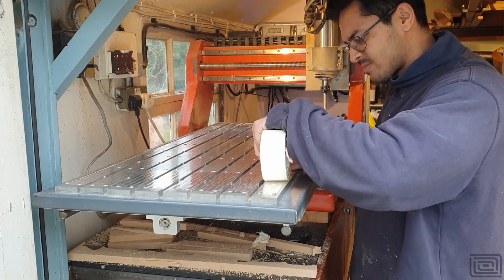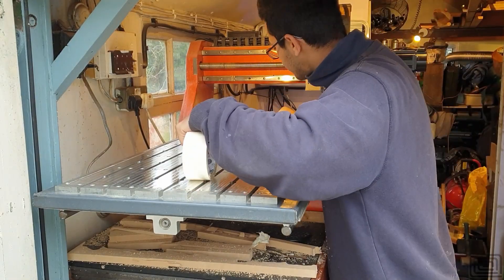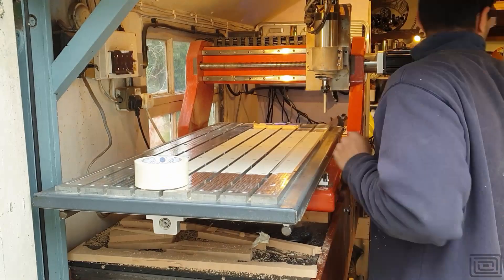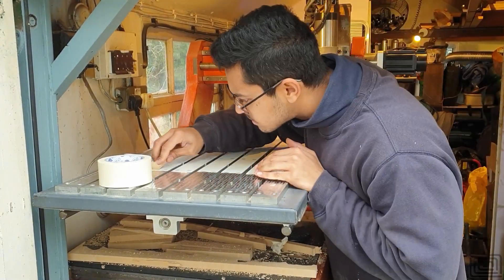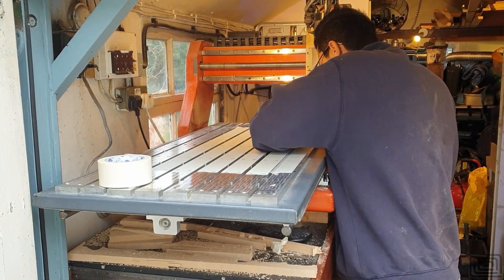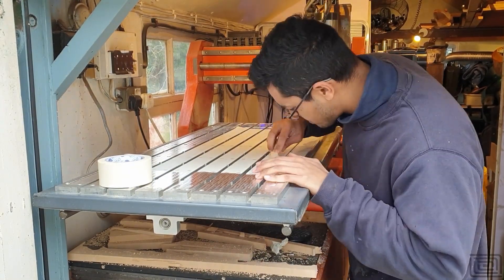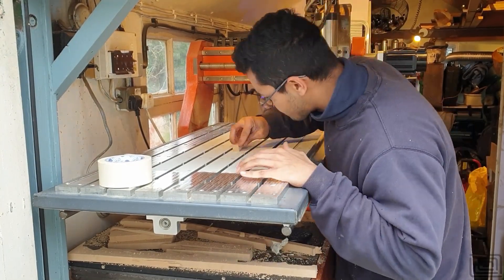I'm using some double-sided sticky tape to secure the MDF to the CNC bed, but I'm putting some masking tape down first because the cheap Tool Station double-sided sticky tape is an absolute pain to get off the aluminium bed. I put the masking tape down first and then the double-sided sticky tape adheres to the masking tape. This works quite well for me.